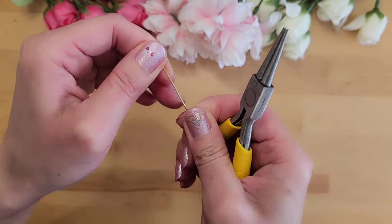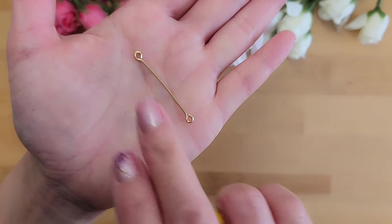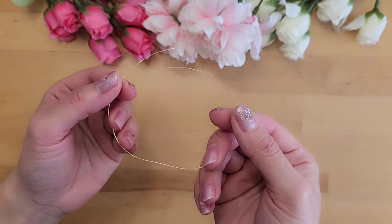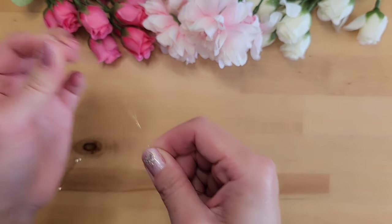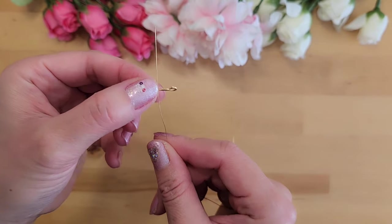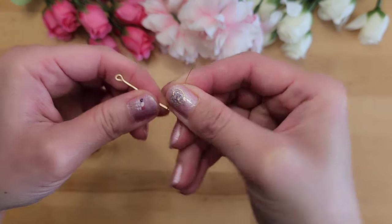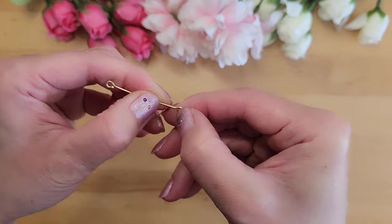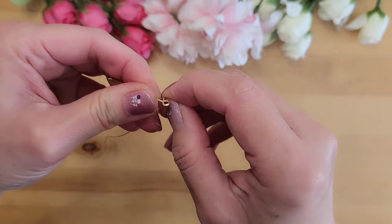Since we place both ends of the wire around the same part of the round nose plier, the loops are pretty consistent in size. Next we'll wrap the 28 gauge wire around the 18 gauge wire five to six times. Place it on one end of the 18 gauge wire and wrap it in circles six times. Then push the wires together so they bunch up nicely.